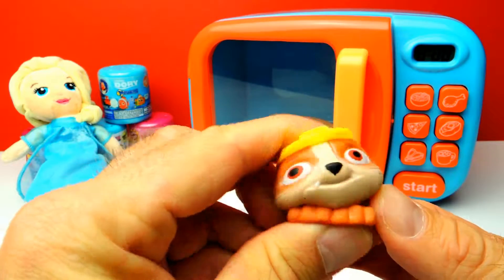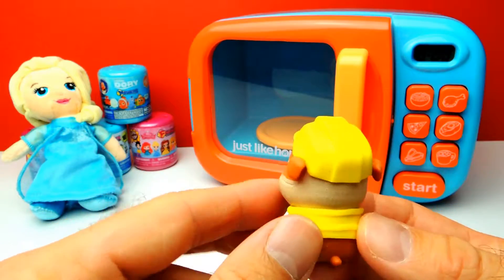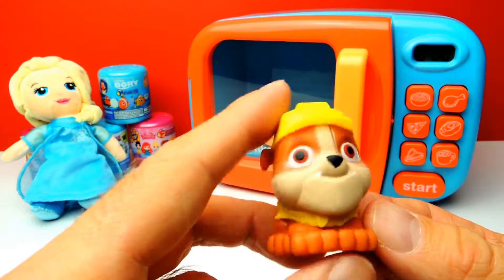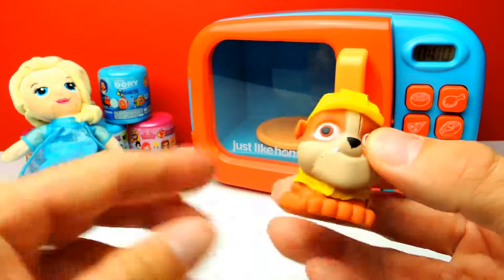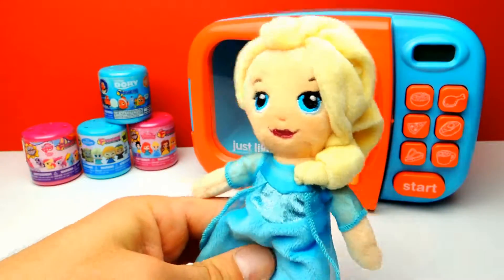Look at this toy — it's squishy. Let's squeeze him a little bit and let's turn him around. So by the way, what's your favorite character from Paw Patrol? I really want to know. I think my favorite character is of course Rubble, but I also like Chase. But what about you? Let me know in the comments.